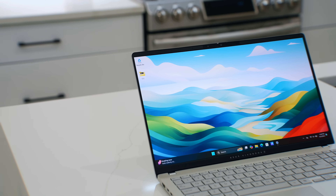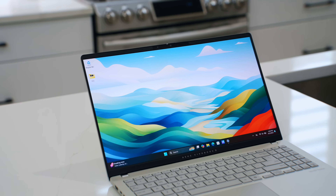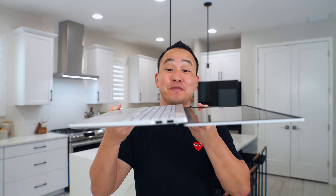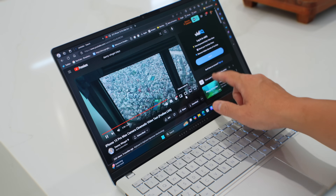When it comes to the hardware, the star of the show is the 15.6-inch OLED display. It's a bright and crisp 3K 120Hz panel and it's color accurate. At this price point, this is probably the best display you're going to get. This is not a two-in-one, but it can lay all the way flat if you have a use for that. The only downside is that it's not a touchscreen, but I think that's a good sacrifice to keep the price affordable.